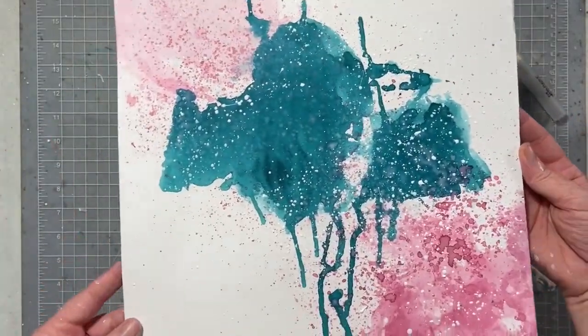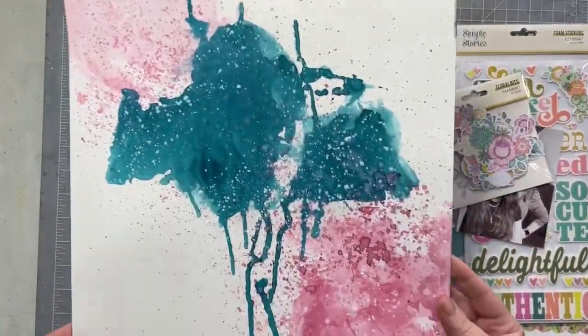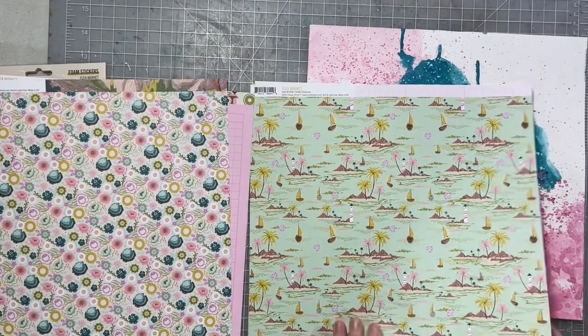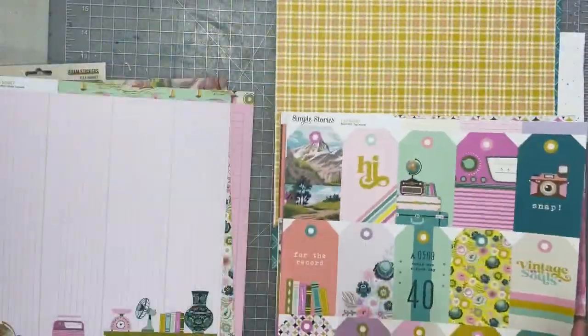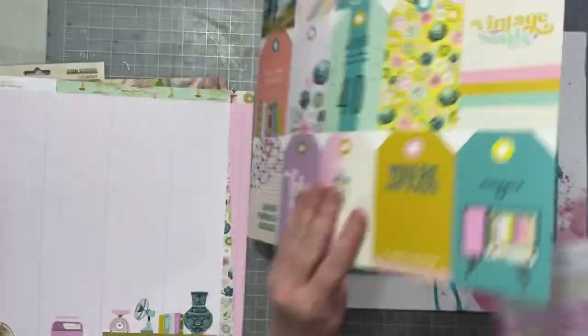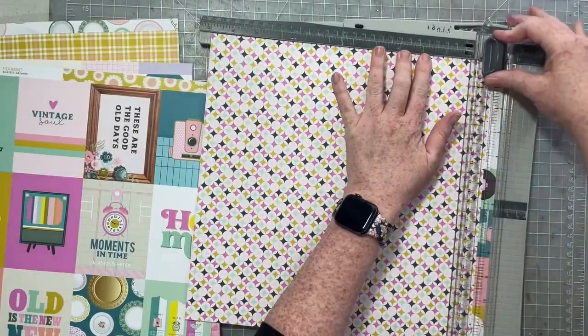And that is where we're going to stop. I set it aside, let it dry completely, put it under a heavy book so it flattened out a little bit. There is our finished background, but not our finished layout. Next I'm going to go through the brand new flea market collection from Simple Stories, choose some patterns, cut up some papers, and create a layout on this background.